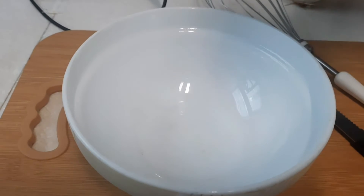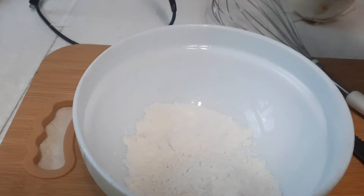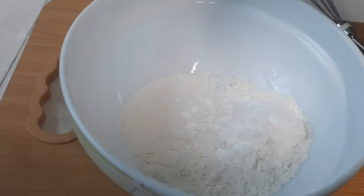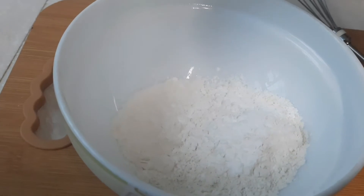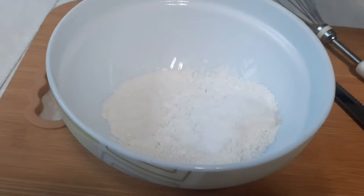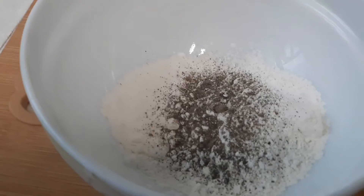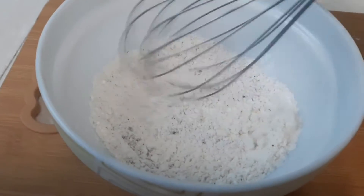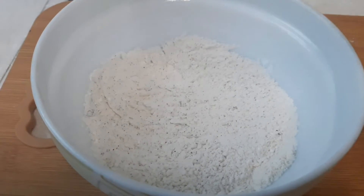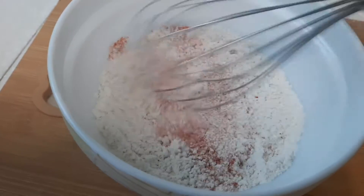You can take any onion — I took white onion. All-purpose flour, then a little corn flour, a little salt, pepper powder, and chili powder as per your taste. Mix all well and add water to make a thick batter.